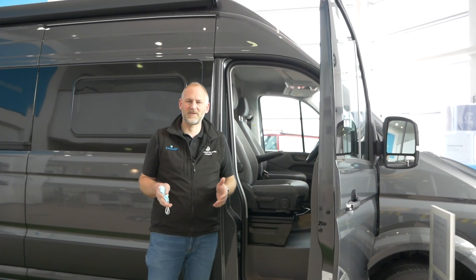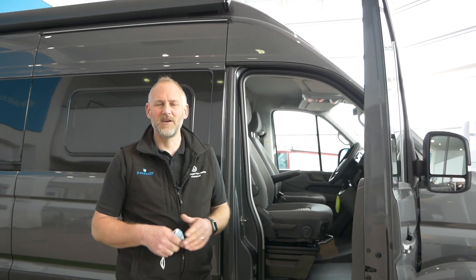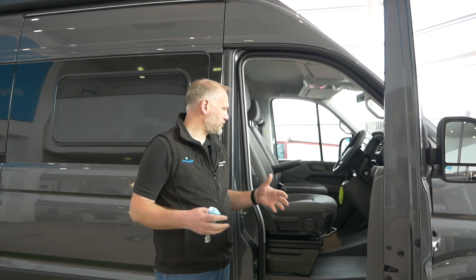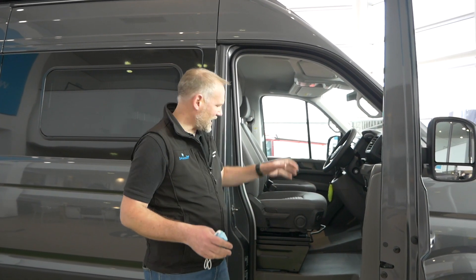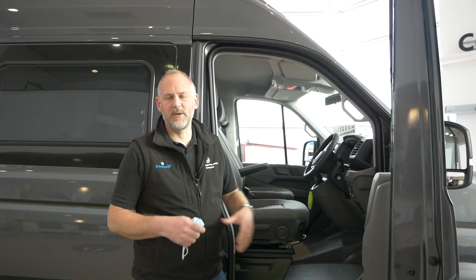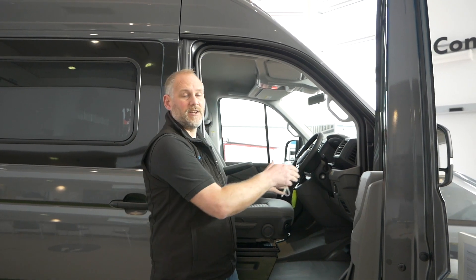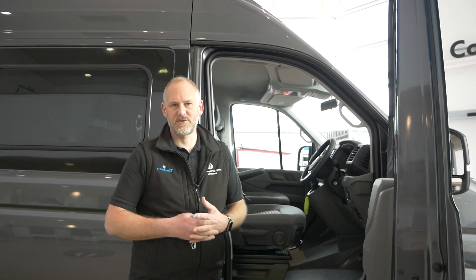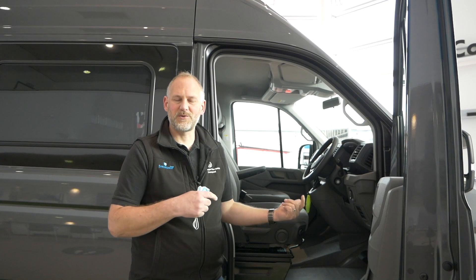Just to remind everybody: on the Grand California, the vehicle battery — the one which operates the engine — is actually in the cab, right down in the centre console. You never need to get into it really, but that's where it is. The battery which is under the bonnet is actually the leisure battery, so that's the main leisure battery which you can also get access to. We've done a couple of videos on that as well, so we'll put a link up.